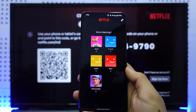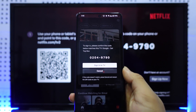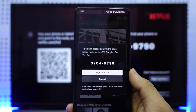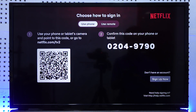When you tap on the open option it will show you this interface where you just need to log into your account. It will then ask for confirmation saying 'are you sure you want to confirm this sign in?' When you tap the sign in option, you'll be successfully signed in on your TV and connected to Netflix.